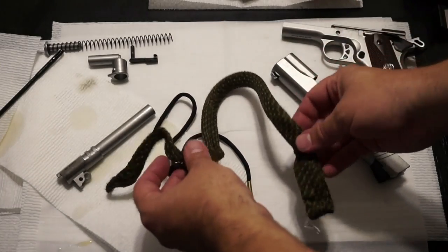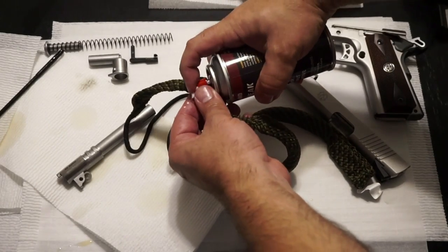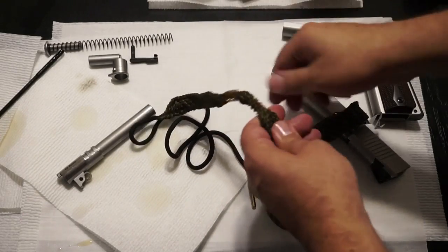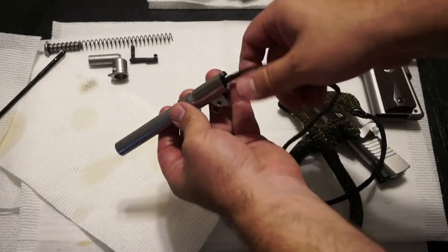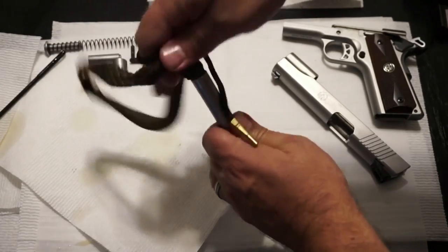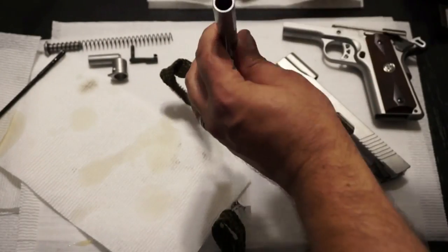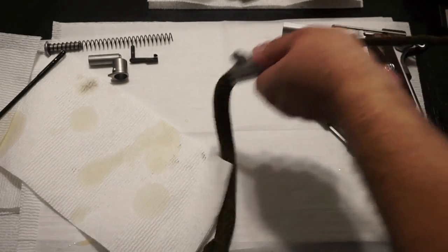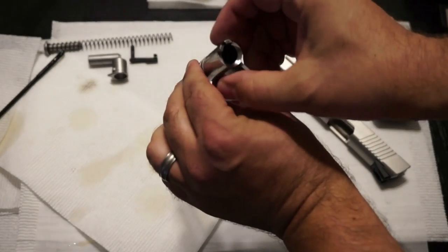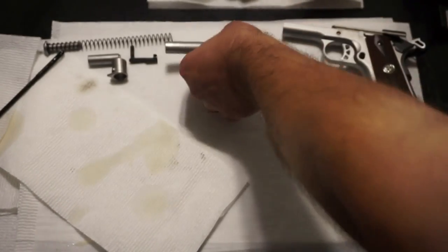If you've never used a bore snake before, the procedure is pretty simple. All you've got to do is put a little bit of oil in front of and behind the copper bristles on the brush. Start at the rear of the barrel, feed the bore snake through, and pull it through a couple of times. Since this is a brand new one, it might be a little firm and take some pressure to get through — which is perfectly fine. Run it through again, maybe two times. Now check the bore — the barrel is nice and shiny, so our barrel is clean.